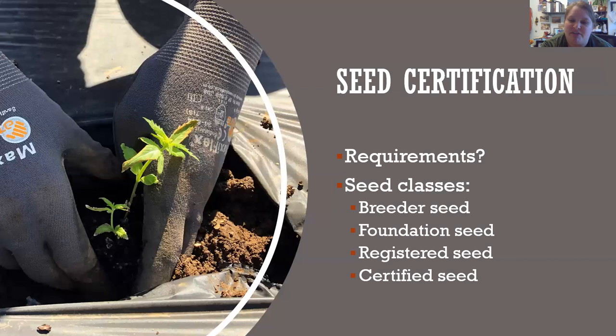Foundation seed is typically the progeny of the breeder seed. For hemp, seeds would have to run through each of these classes to get to certified seed. You start with your breeder seed, which could have a little bit of variability in genetics, and you cross those breeder seeds — the progeny from that is called foundation seed. The foundation seed is then tested for germination rates and purity of genetics. You grow it out and confirm it's less than 0.3% THC, how much CBD it produces, and any other characteristics specific to that cultivar.